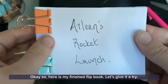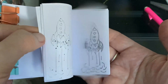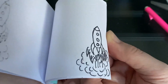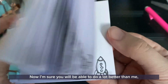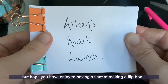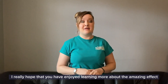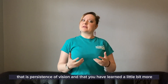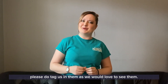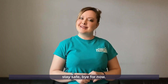Here is my finished flipbook. Let's give it a try. And if we go back the other way it looks like the rocket is coming back down. I'm sure that you will be able to do a lot better than me, but I hope that you have enjoyed having a shot at making a flipbook. You have all been fantastic animators today. I really hope that you've enjoyed learning more about the amazing effect that is persistence of vision and that you have learned a little bit more about how animations are made. If you do make your own thaumatrope or your own flipbook, please do tag us in them as we would love to see them. If you have any questions or comments we will do our best to answer them. Thank you so much for joining us again today. Stay safe. Bye for now.